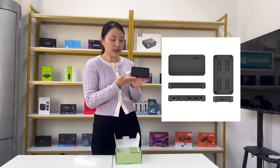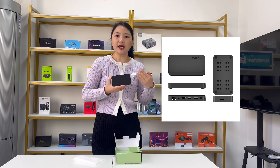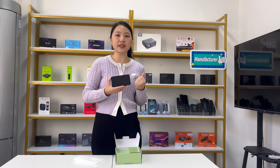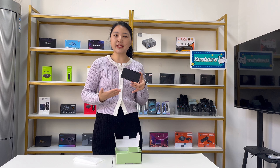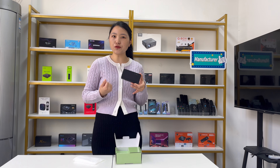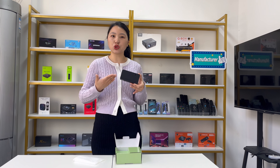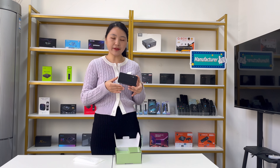For this TV box, it has an i8 TV system with a similar system to Android TV. It is an upgrading version of the Q5 TV box, running the same Android 10 operating system with 2GB RAM plus 8GB storage.